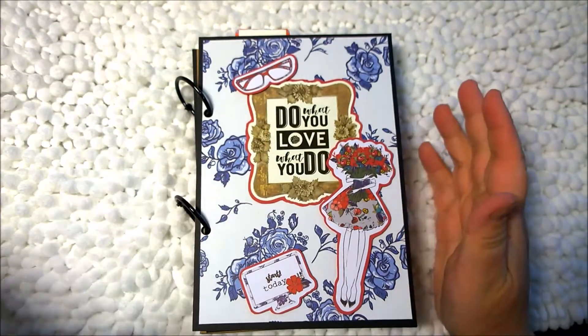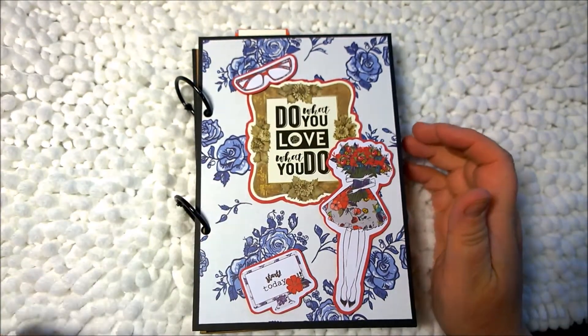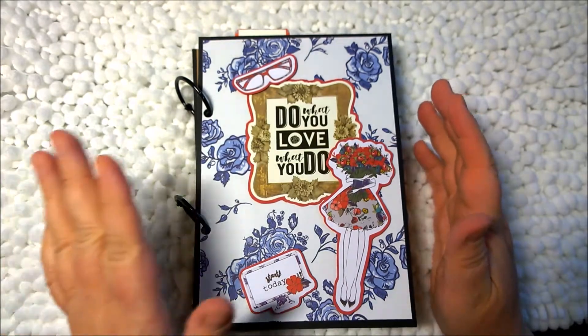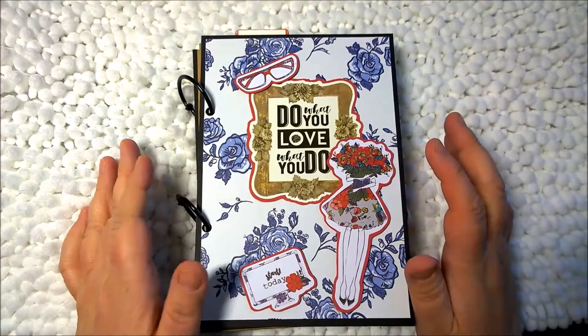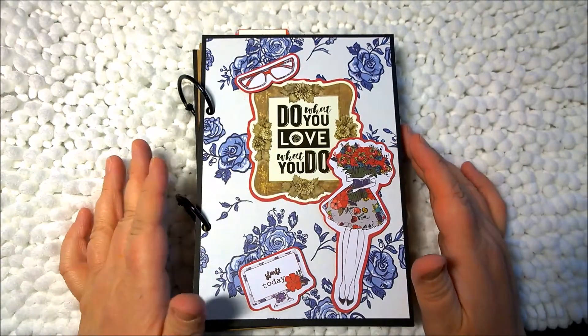Hi everyone, this is Amanda. Thank you for tuning in today. I have for you today a mini book that I have made out of the December Planner Society kit.